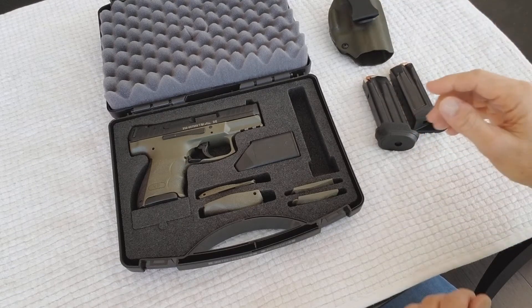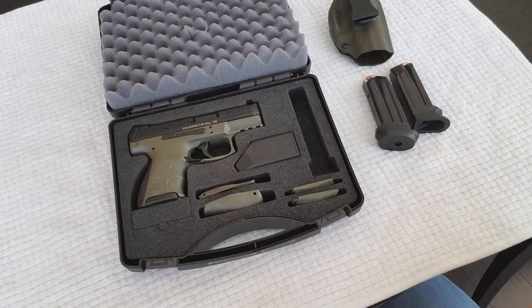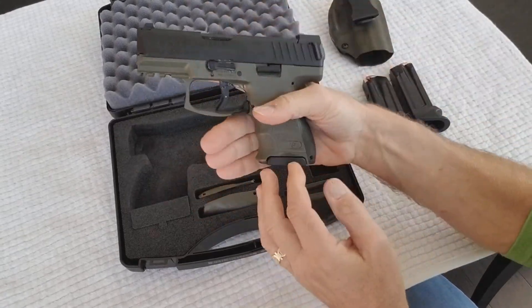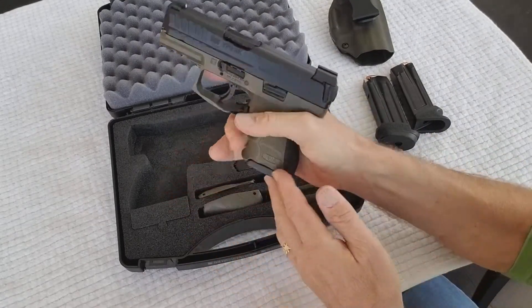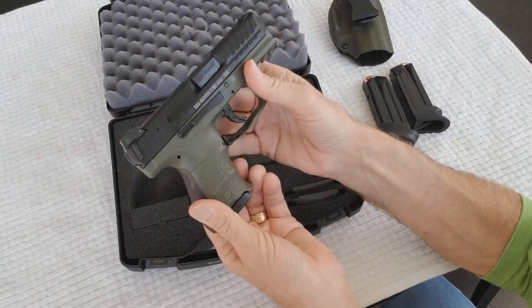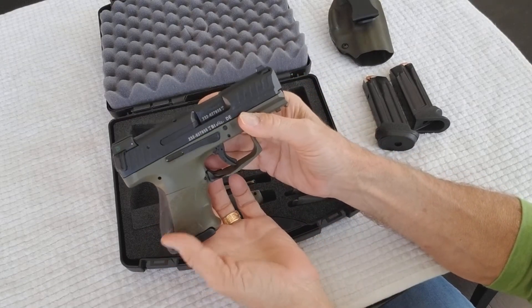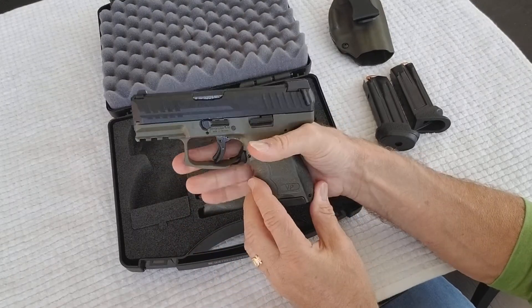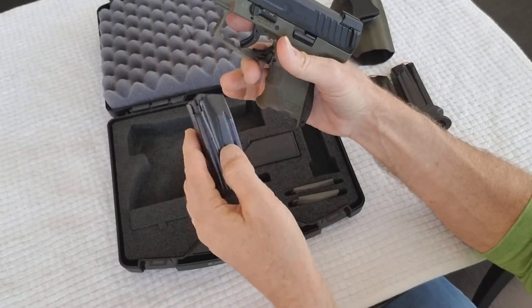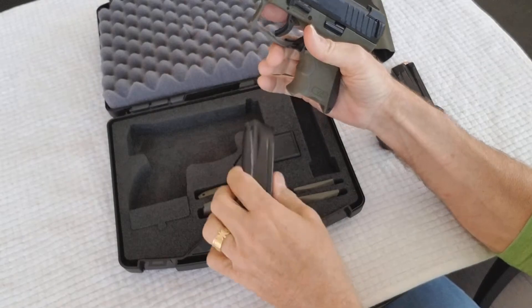Here to do my review on the HK VP9 SK subcompact in OD green with night sights. I did a little preliminary video a couple of weeks back, but I wanted to tell you how things have been going over the last couple weeks with this gun. Let's go ahead and safety check — the magazine is empty and there's nothing in the chamber, so we're good to go.